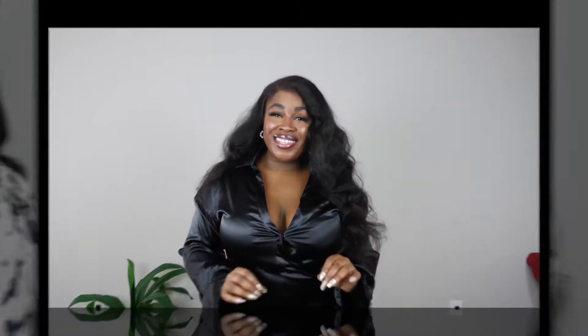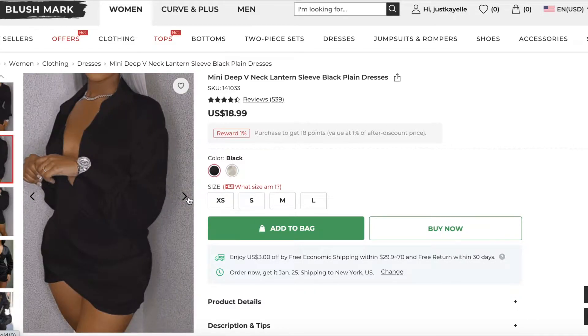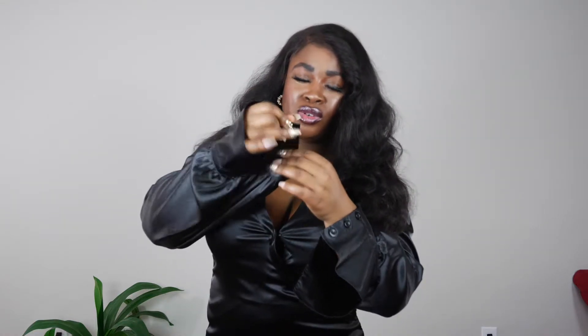Item number two, as you see it on the model, is the mini deep V-neck lantern sleeve black plain dress. I got this in a large as well. I will say I am pretty busty, so I do see a little pulling right here — I'm thinking I probably should have gotten an extra large, but then I don't know if it would have been too big everywhere else. It does have buttons, but the buttonholes are not open. You can cut them, but honestly I actually like when sleeves are just open like this and long.